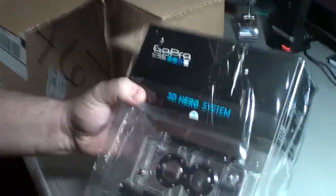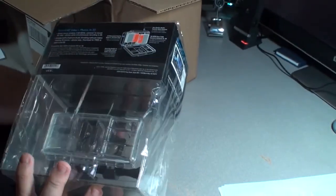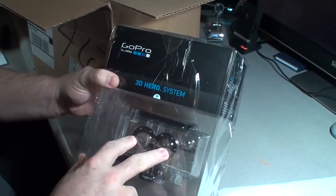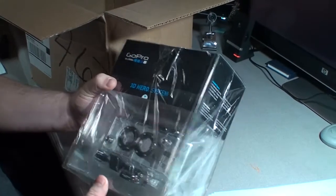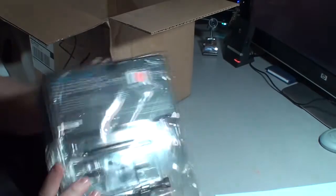This is the 3D housing. Everything that you need is in there, including the cup link, I believe. So you just put your two side-by-side heroes there, there's a cup link, and then you get everything connected, and then you're shooting 3D.